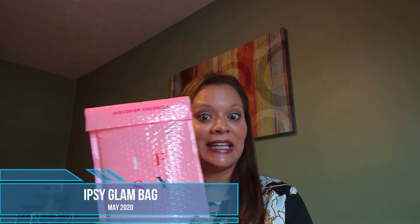Hi there, it's Wendy. Welcome back to my channel. Today we're going to jump in and unbox the Ipsy Glam Bag. I'll go ahead and tell you it is one of my favorites. I am a huge proponent of trying new products as far as makeup, skincare, and that type of thing.